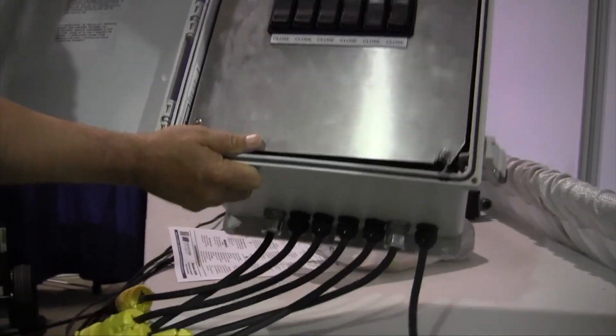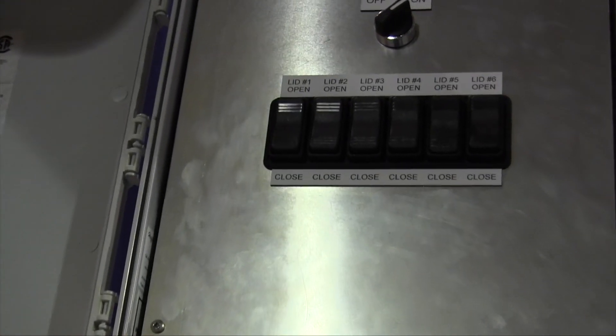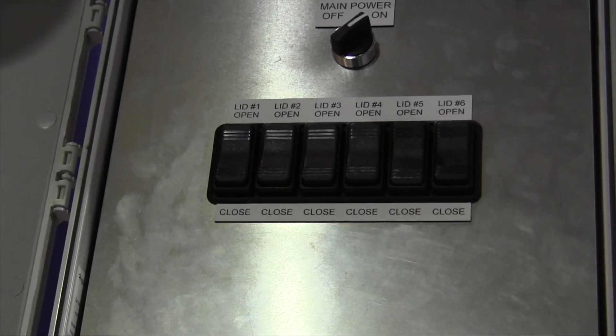Each control box is capable of doing up to six bins. It's a 110-volt system and inside the control box is a converter — it converts 110 volts down to 12 volts. A lot of people ask why it can't do more. The reason is that after about 300 feet from your control box to your actuator, you lose too much voltage through the line and the actuator doesn't work properly. That's why I came up with six — if you locate the control box centrally, you're able to do six bins at a time.